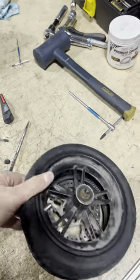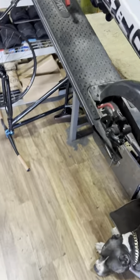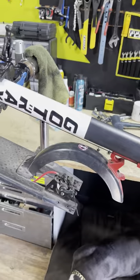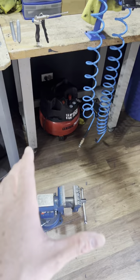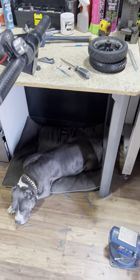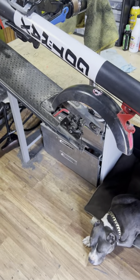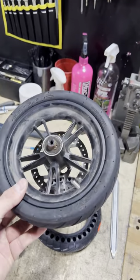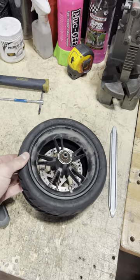Once you get the wheel off, if it has a motor wheel that you're working on, sometimes it'll be a pain because you can't detach the wiring from the frame, so you have to take the whole scooter down next to the vise. It's a lot more difficult, but it can still be done. Some models have a quick disconnect from the motor so you can get it away from the scooter. First thing — remove the old tire.